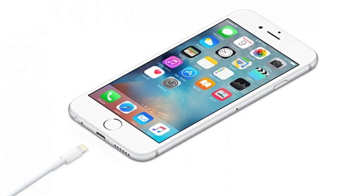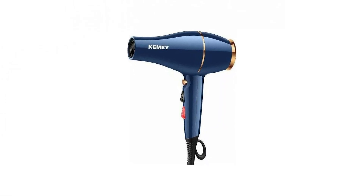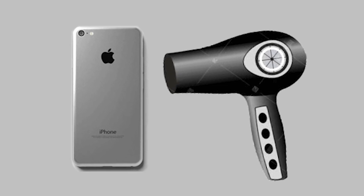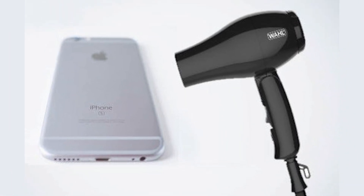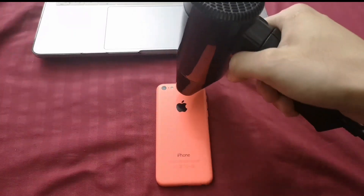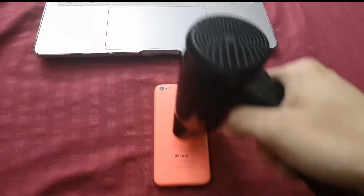Now let's discuss a more unconventional method: applying heat. Using a hairdryer to gently warm up your iPhone's battery area is a debated technique. It's important to proceed with caution — heat can potentially help reset the battery's chemistry, but it can also cause more harm than good if not done correctly. If you choose to try this, set the hairdryer on a low heat setting and keep it moving around, not focusing on any one spot. This should be done for no more than a minute or two. This method is not commonly recommended and should be considered only as a last resort before seeking professional help.